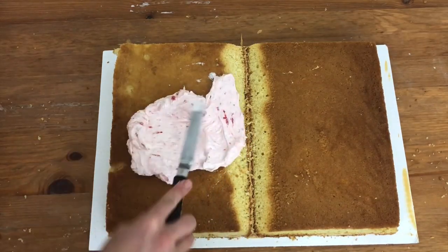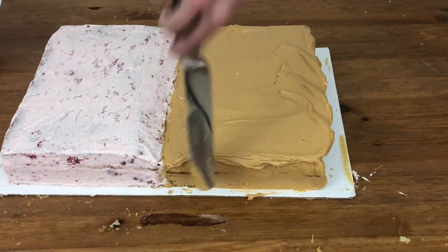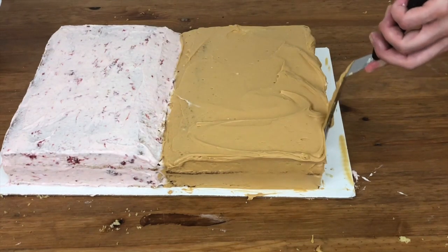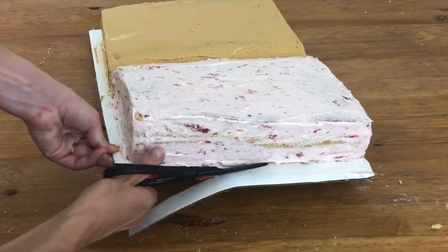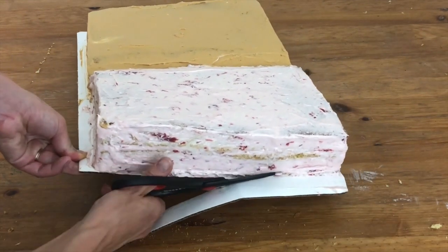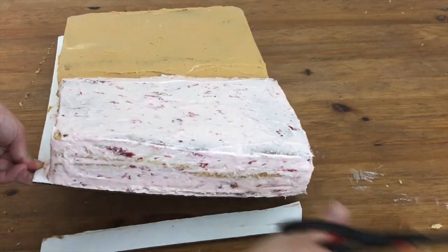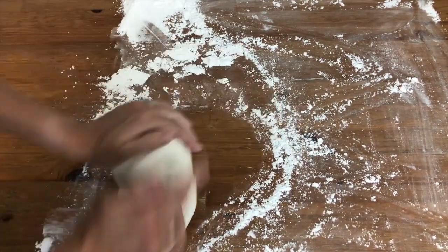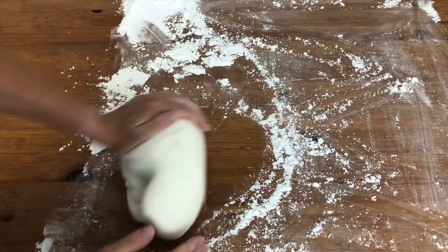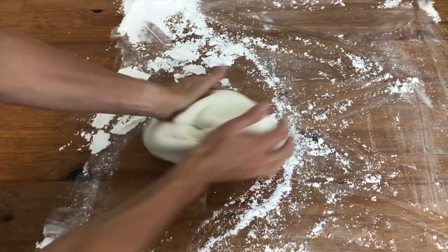Frost your cake with a thin layer of frosting, making sure you completely cover the sides and top. This locks in the moisture and keeps the cake tasting fresh. Now cut the cake board so it's flush with the cake — you're going to put it on a bigger cake board later after you've covered it with fondant. Knead white fondant until it's soft and pliable. If you don't knead it, it will crack when you drape it over your cake. Add a bit of powdered sugar if it gets sticky as you're kneading.